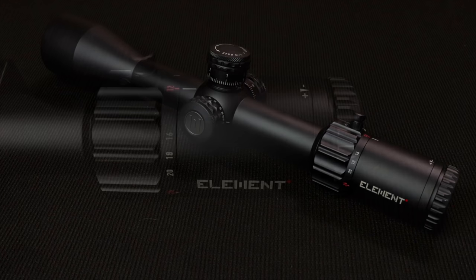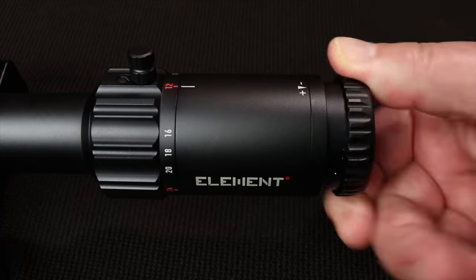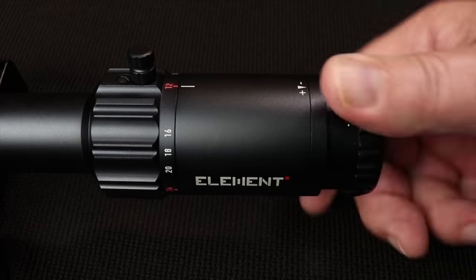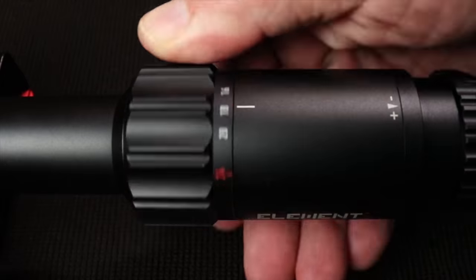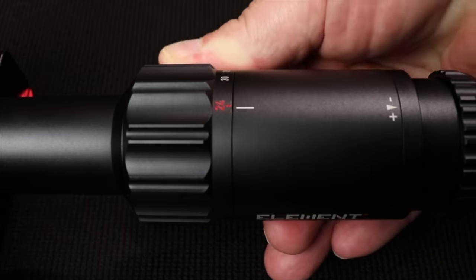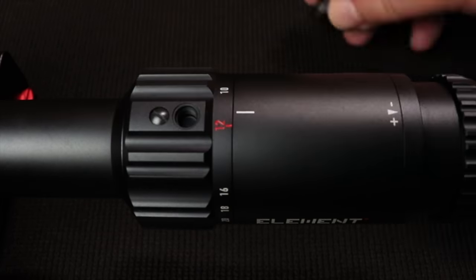On the scope turret, you're going to notice it has marks at 6, 12, and 24 power — that's for the second focal plane references. The eyepiece right here turns really smooth. There's no rubber cuff on the end of it, but you shouldn't need one unless you put this thing on an elephant rifle. Everything turns smooth and works great for its price range. The post on the magnification ring, you can take it on or off — depending on the gun you may want to, otherwise it could be a real knuckle buster.